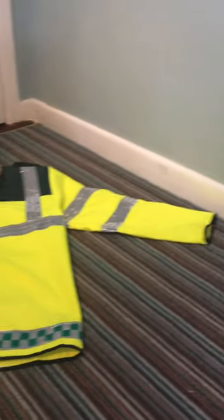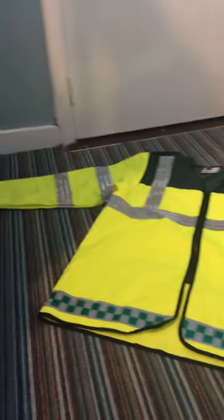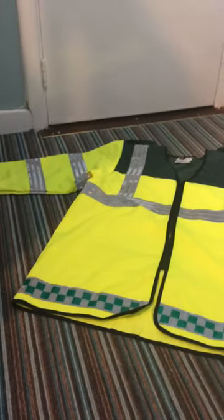Hey guys, it is Michael and today we are back with another video reviewing an ambulance jacket. Now this is my jacket that I bought off eBay for a voluntary organisation I'm in in Ireland.